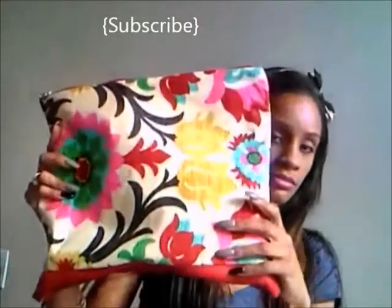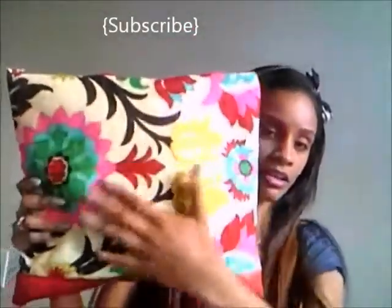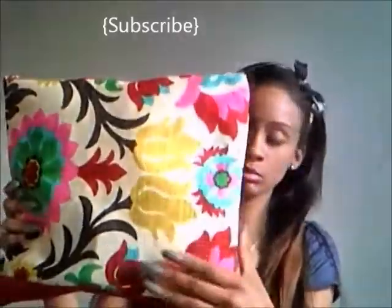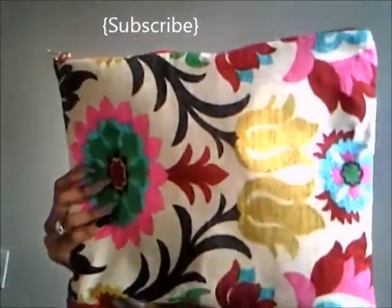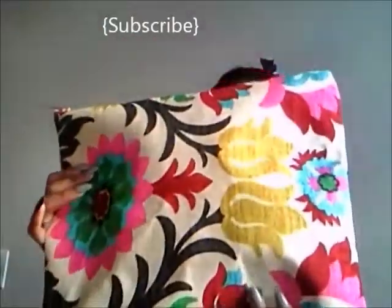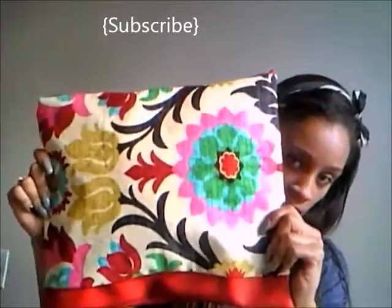So this is the bag here. It has full leather at the bottom in red, and here it just has the floral print on both sides. The reason why I call it Guapa is because when I first saw this print, I really thought it was really, really pretty. Guapa meaning gorgeous, beautiful in Spanish — so I figured the name fits the bag.